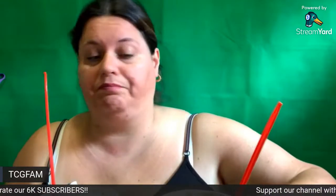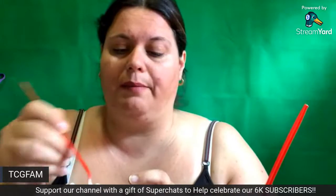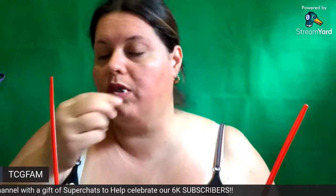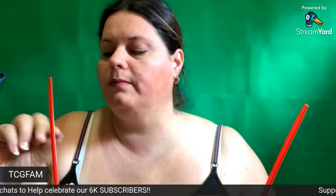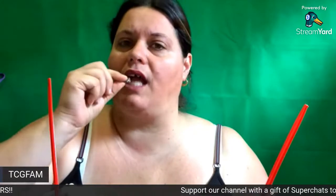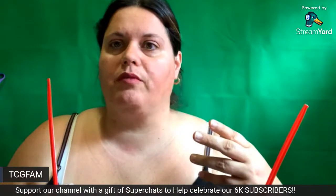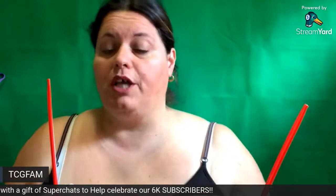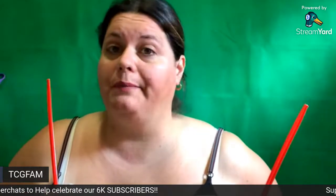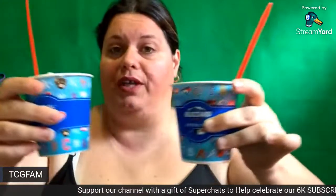If you like blizzards, go ahead and get you one. This is the small right here — it's not bad. Here's the little chocolate pieces. They're like little chocolate-covered drumstick cone pieces. It's really good. Go check it out, go try it out, and let me know what you think. I say one to ten, these are both a nine.